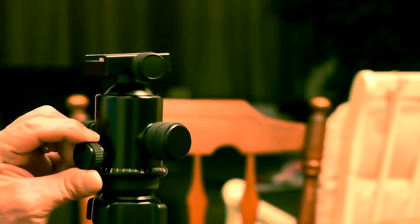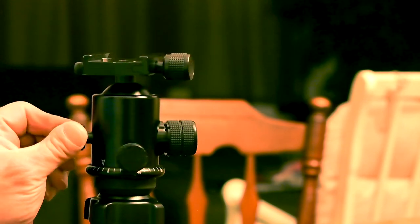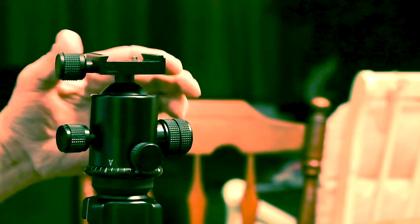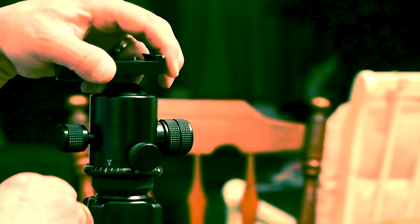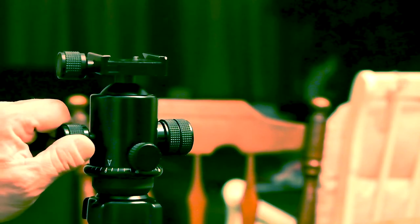Here's the knob that turns to allow it to spin 360 degrees. You can tighten this one down, and then this one will loosen it up again. And here you have your lock for the ups and downs of the legs — you lock it into place wherever you want it. This one does the bottom leg section. It's only got two sections that move up and down.